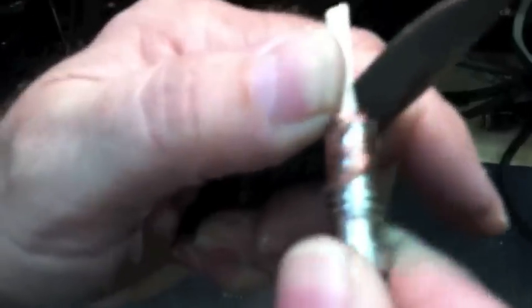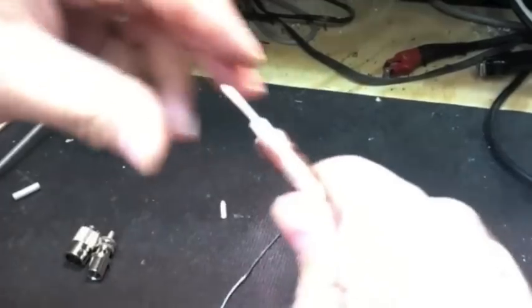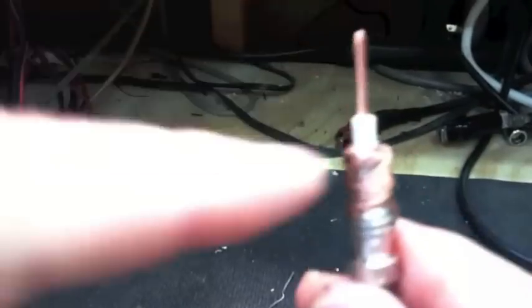Approximately three sixteenths of an inch from the end of the adapter, cut in and stop when you hit the center conductor. Do not cut that center conductor. Twist and remove the insulation. That was a polyfoam dielectric that separates the center conductor from the ground.